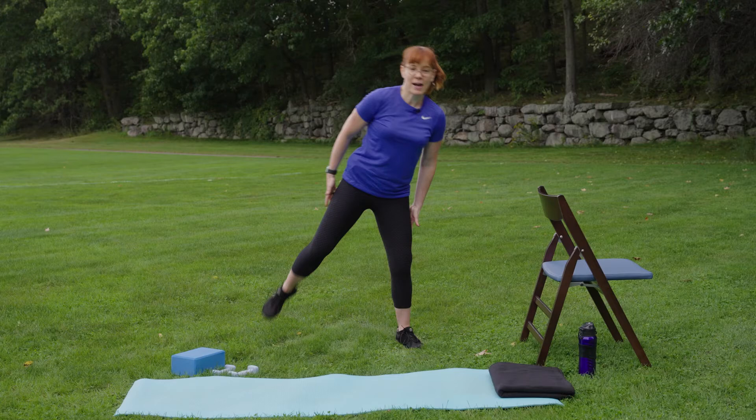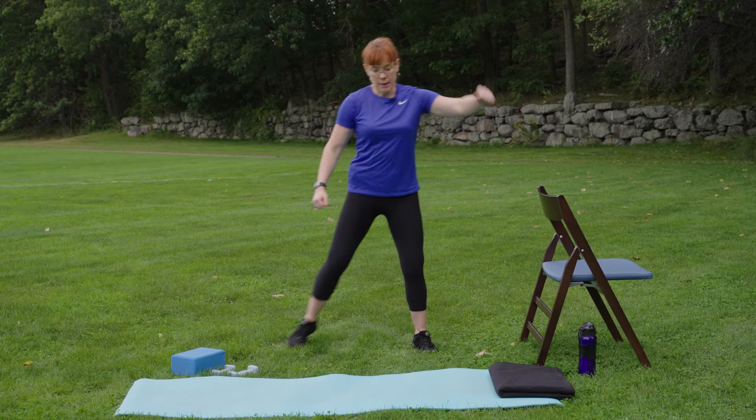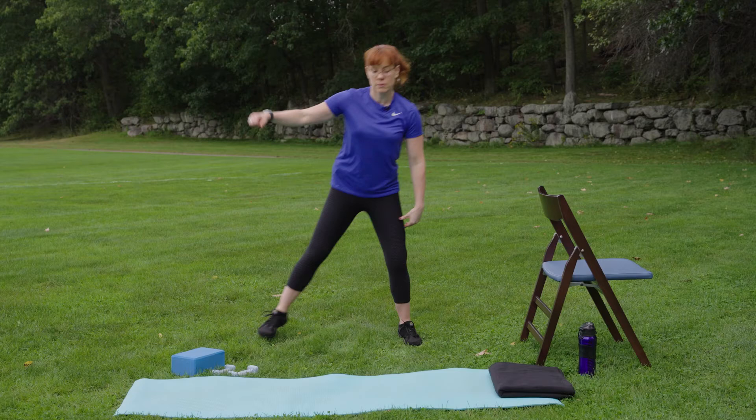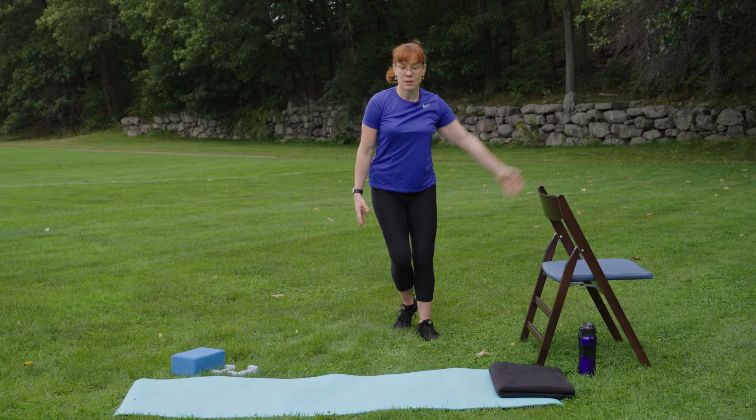Feeling those hamstrings in the back getting warmed up for what's ahead today. Now it's a side step — like the V-step, you can cover a lot of ground. You could add a hop if you really felt like it, or you could keep it on the smaller side.